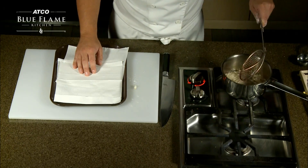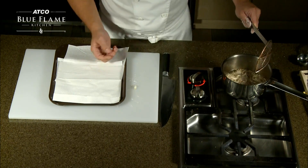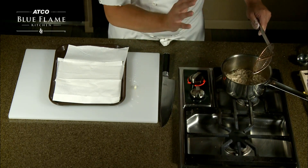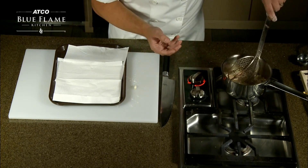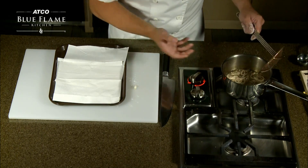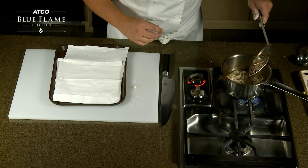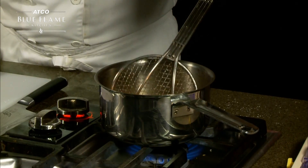You can hear the crackling. The easiest way to tell when they're done is once the bubbles in the oil start getting a lot smaller and it's not frying as vigorously. You can see now the oil is slowing down. It's a very simple garnish and it will really wow your guests.